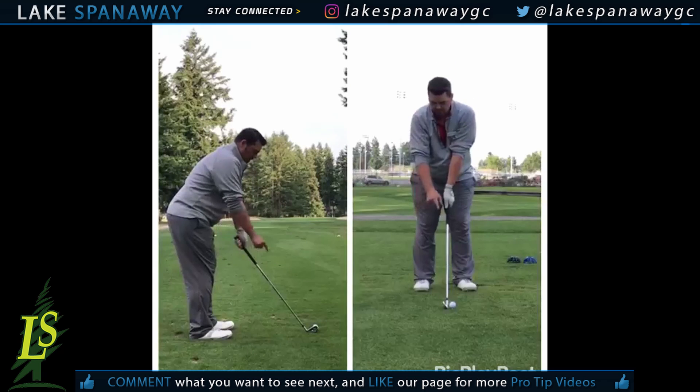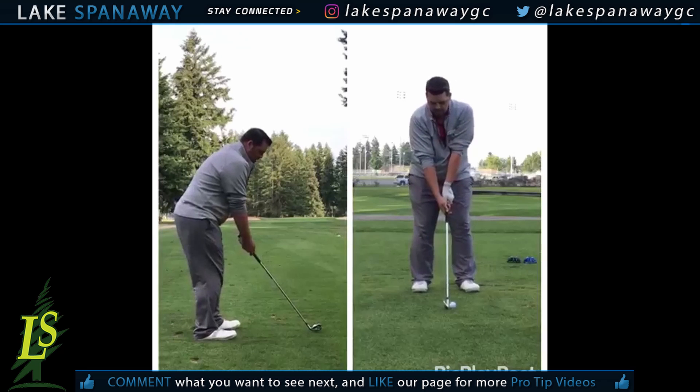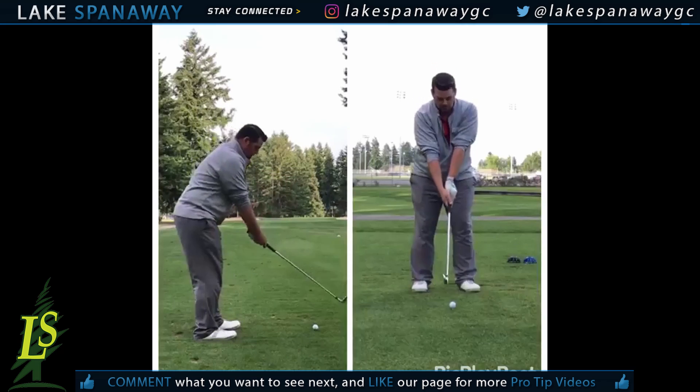Now as you can see here the ball is closer to the toe, so what I'm going to do is take a small adjustment so that my ball is now in the middle of my club. This is the spot in which I need for this club.